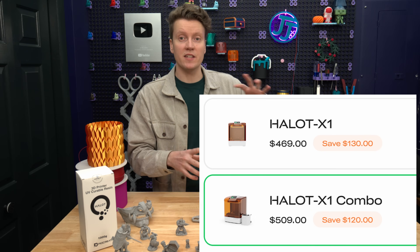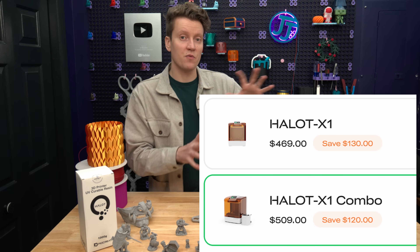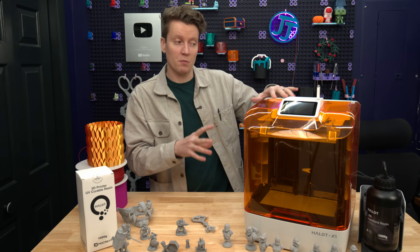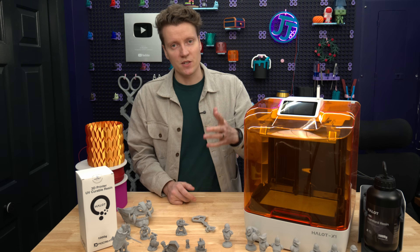Currently the price of this combo with the printer and the automatic fill unit is only $509 for the November Black Friday sale. I will have some affiliate links in the description below—if you're interested in picking up the printer or the whole combo, those affiliate links do help out the channel at no additional cost to yourself.